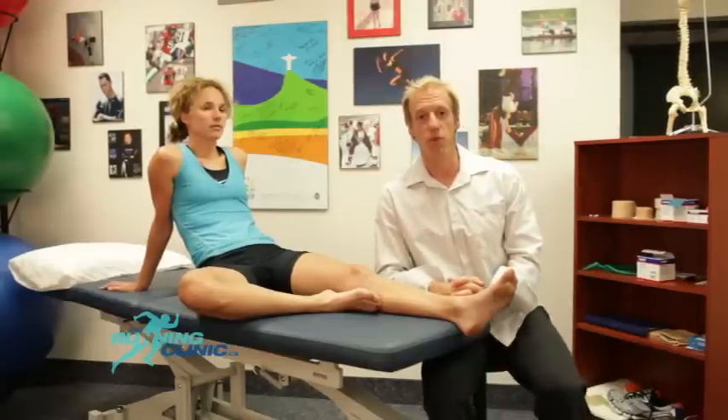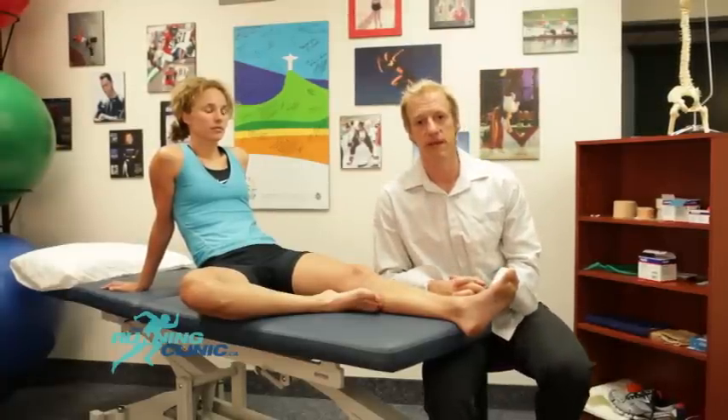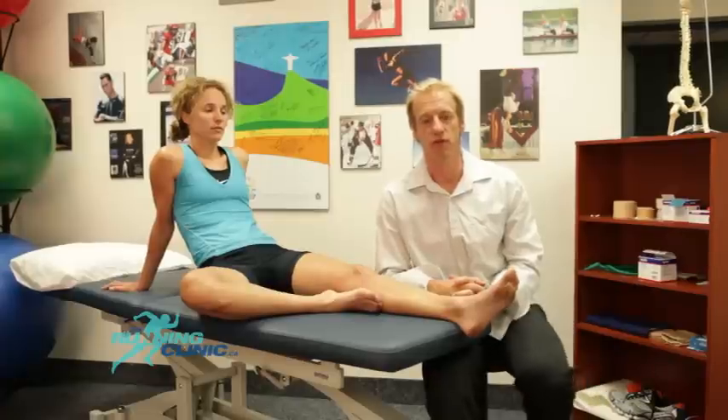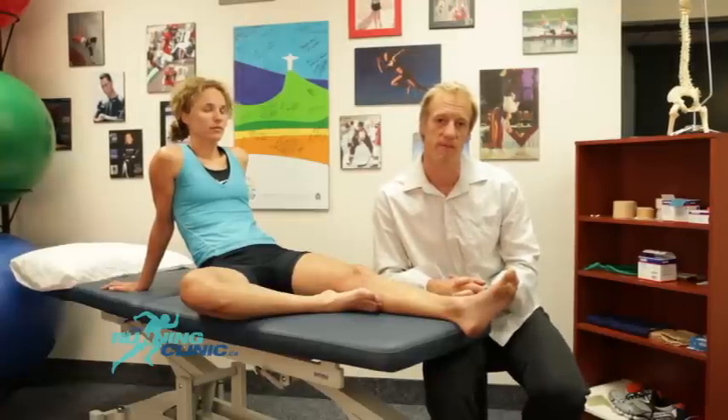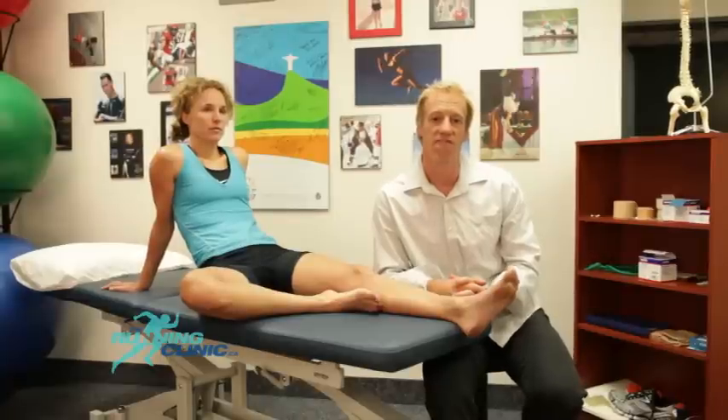Hello, my name is Blaise Dubois. I'm a physiotherapist specializing in running injury prevention and treatment. Today, our short segment will focus on neuro-proprioceptive taping to treat plantar fasciopathy.